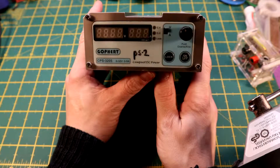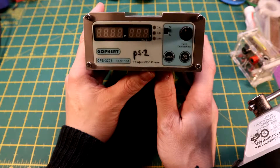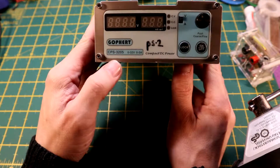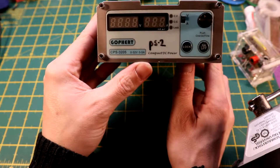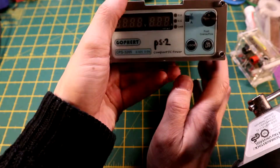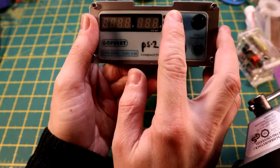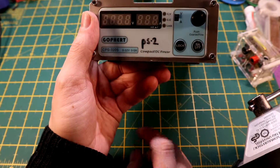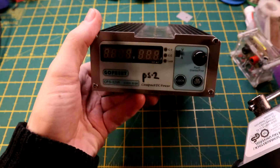Let's get on with this one. This is a power supply I got from a website — I might post it later if I remember. This is the Gopher CPS 3205 power supply, 0 to 32 volt, 0 to 5 amp, single power supply. It has a twisty knob and you can set inner volt or amp limits — current limit or voltage limit.